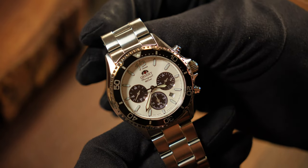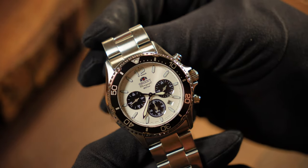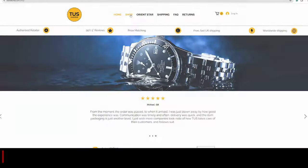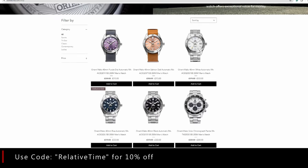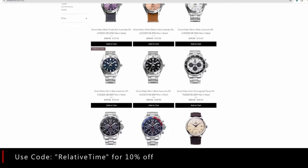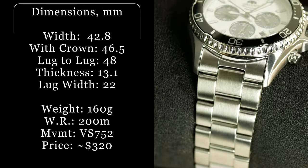Now, before we get to all the nitty-gritty, I do want to thank Tusk Watches for helping get this review made. They're an authorized Orient dealer in the UK, and they sold me this watch at a discount because they knew I was going to review it. They've also given me a 10% discount code to give to all of you. So if you're looking for a new Orient, Tusk is a great place to start.